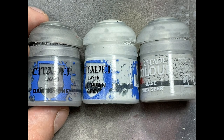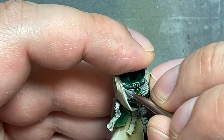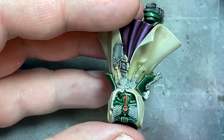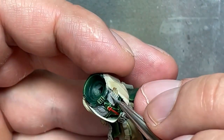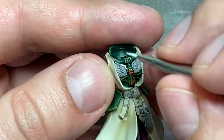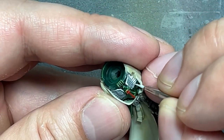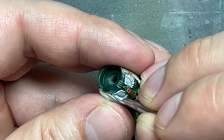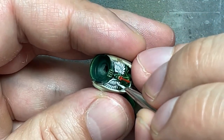Alright, with Dawnstone and Ulthuan Grey — I did not use Gryphonne Sepia in the end — we're going to paint all the gray wings, statues, emblems, and all that stuff. So basically paint everything Dawnstone, and then with a very fine brush and Ulthuan Grey we're going to paint everything. This takes a while. This model was — I'm surprised how long it took me to paint. He has so many of these little filigree designs that it takes a while to cautiously and carefully do this right. This is actually a high-skill task to paint all these little wings without screwing it up, and sometimes you have to paint them two or three times to make sure the color fills in the detail.